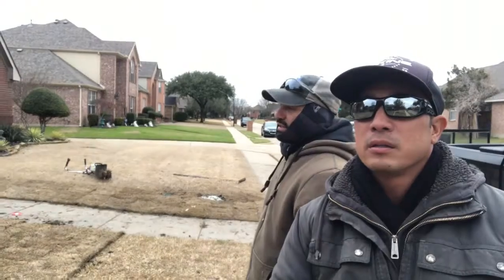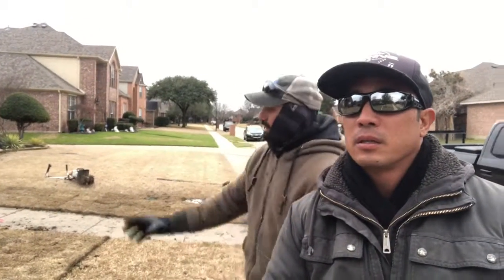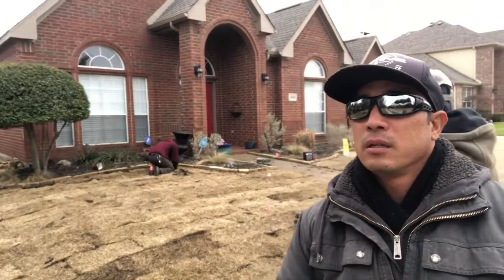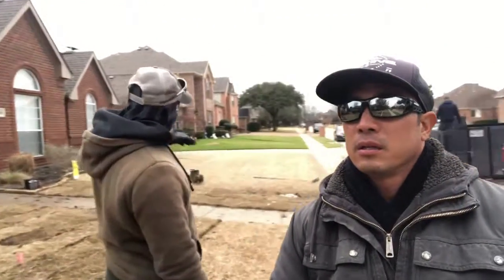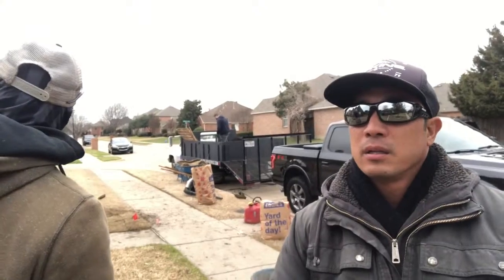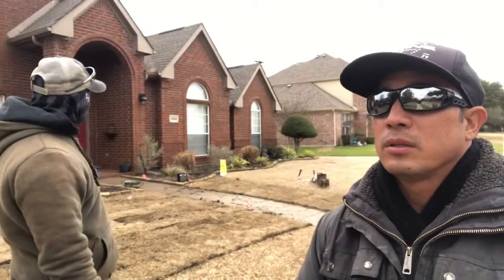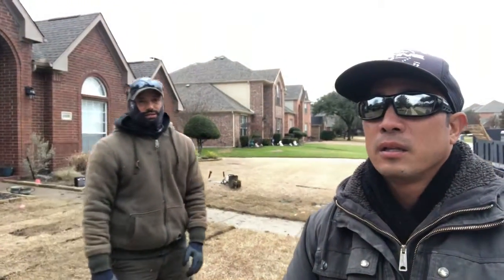So we are actually resodding the front yard. She used to have a big tree here, which she took out. We put brand new soil. That area over there had a dip, so we evened it out and then actually put brand new soil there. We had a couple of head streamings, making the flower beds look nice and getting ready for the spring coming up.